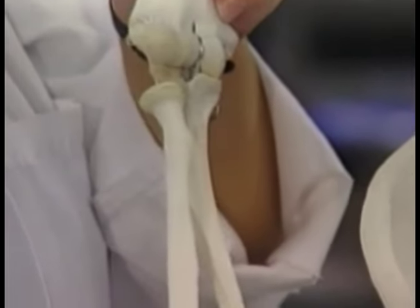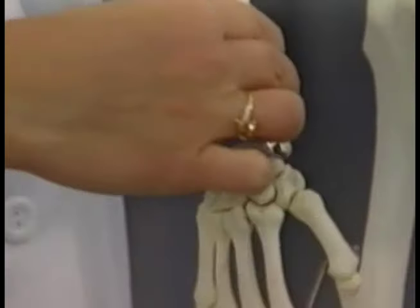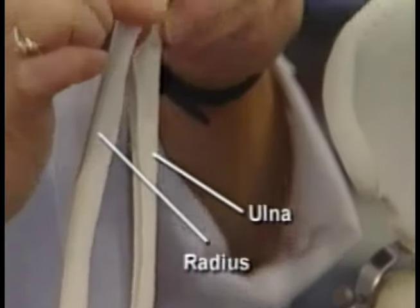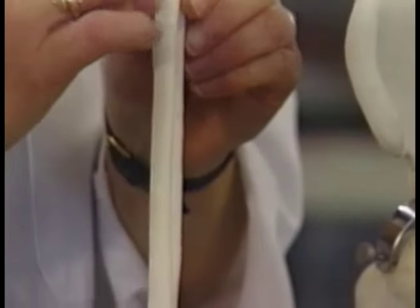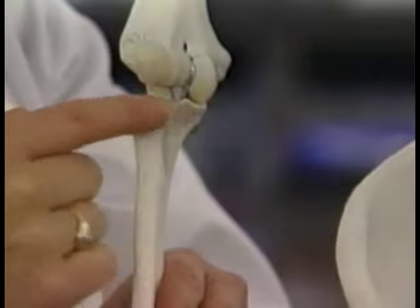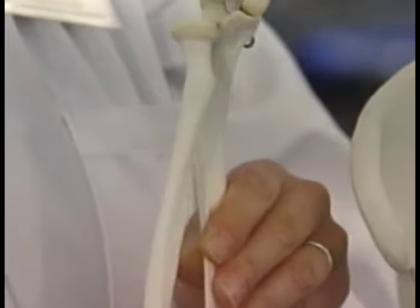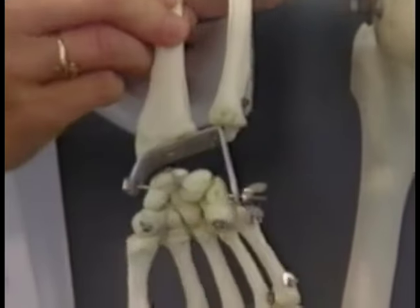There's also a rotation that occurs where we can move our hand back and forth. This is occurring as this bone, which is called the radius, rolls over this bone, which is called the ulna. You can see up near the elbow region there's a nice round portion of this bone that just rolls back and forth, and that allows the hand to flip over, back and forth.